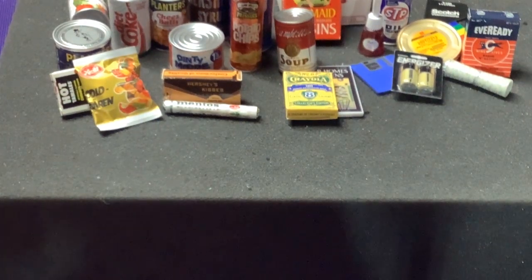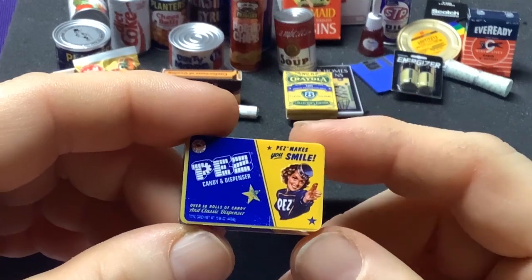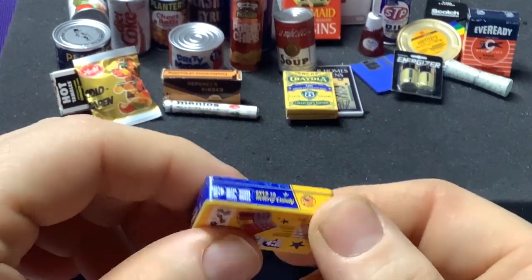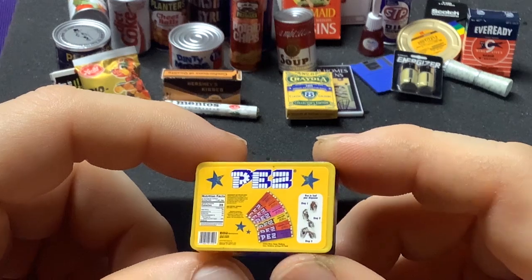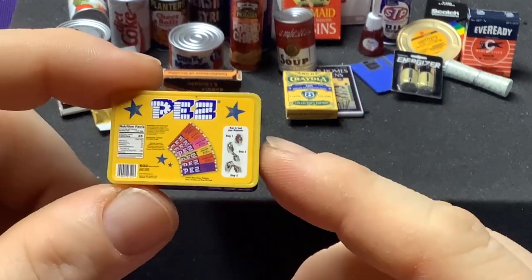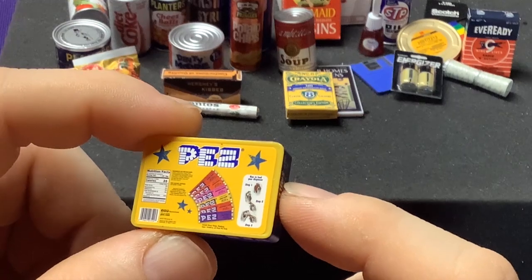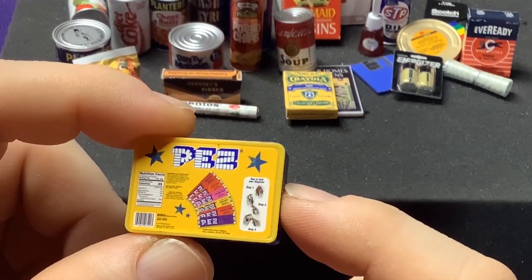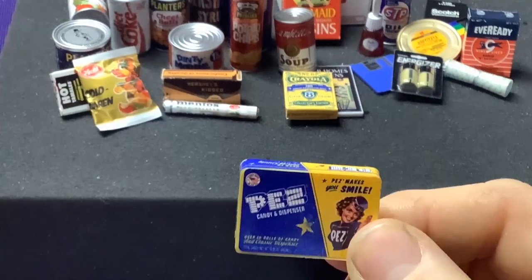And that was a Rare — just a regular Rare. We got a Pez Dispenser candy box — interesting, because now they all come in packages. Here they sell the refill packs; now you almost never buy them separately unless they're technically refill packs. You just pull them out for the little dispensers, and the head pops up. That's pretty cool.